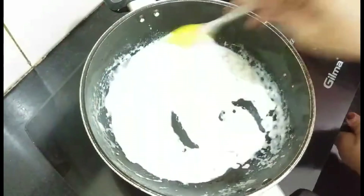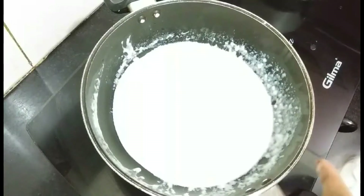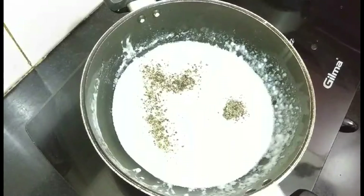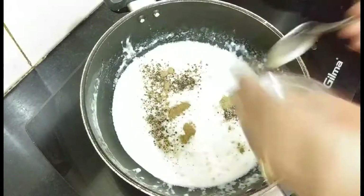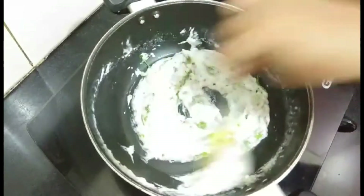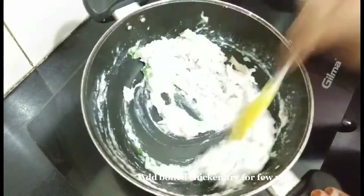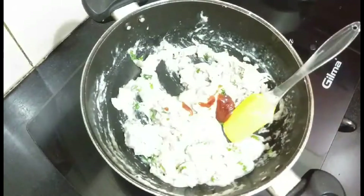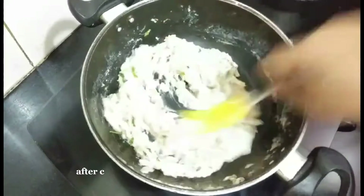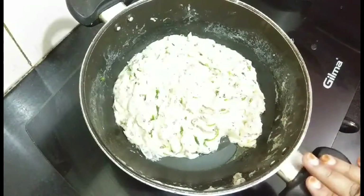Add a little more milk and stir until you get a saucy texture. Now add the remaining ingredients: salt to taste, black pepper powder, garam masala, and a few coriander leaves — mix well. Then add the boiled shredded chicken and mix, and finally add the tomato ketchup. Cook for around one minute, then turn off the flame and allow the stuffing to cool down before proceeding.